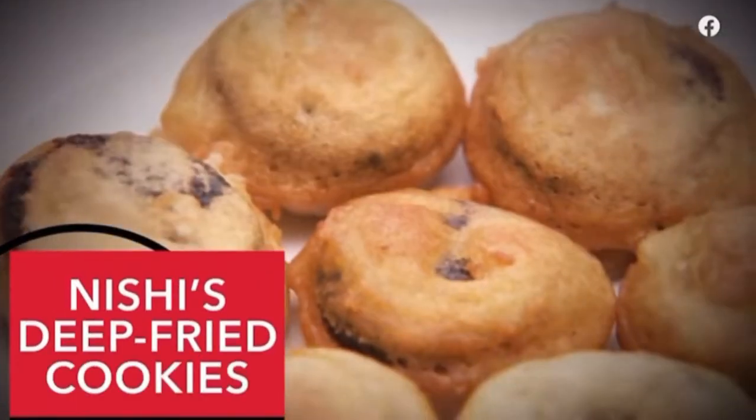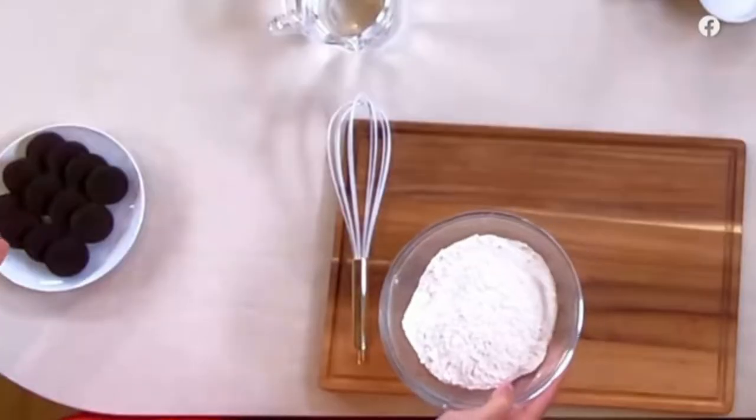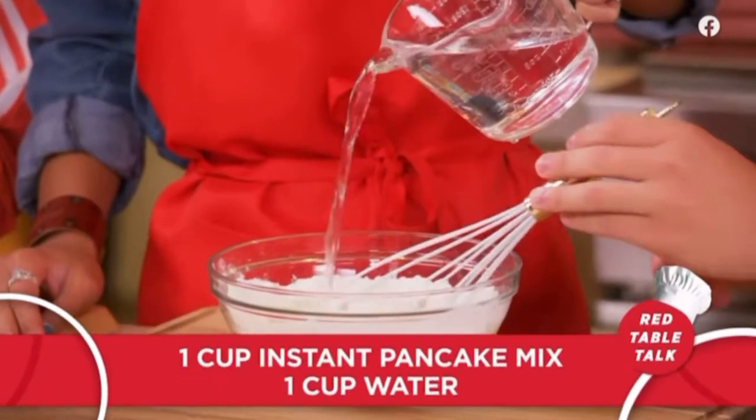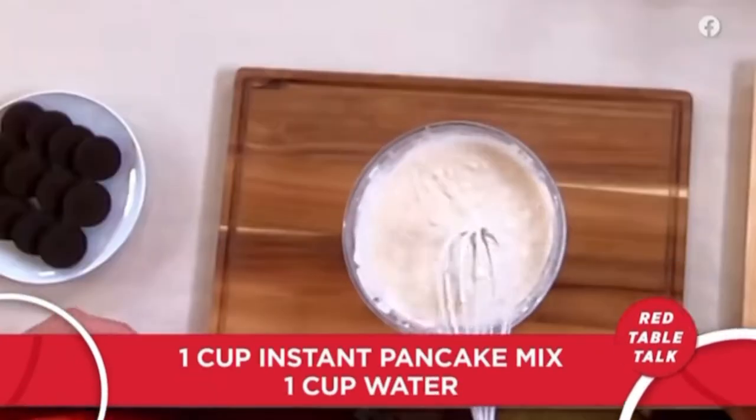Fried sandwich cookies. This is super easy. You just need three ingredients to make the batter — combine the pancake mix with water.